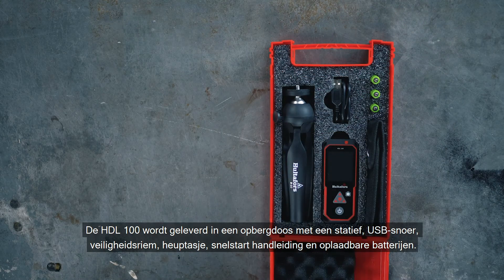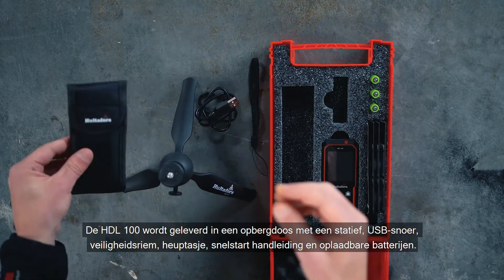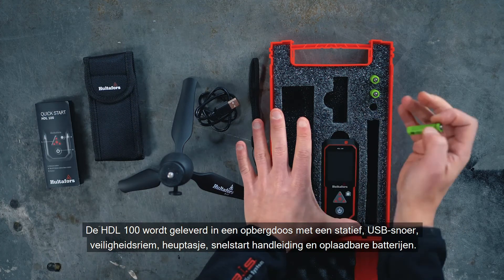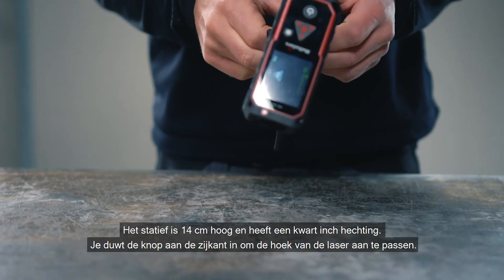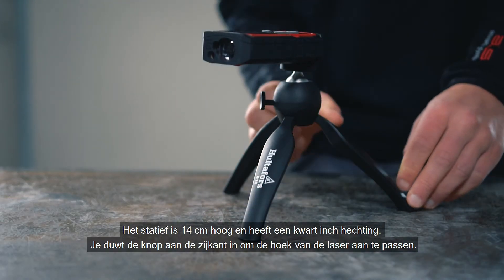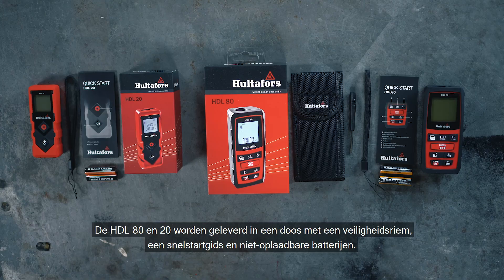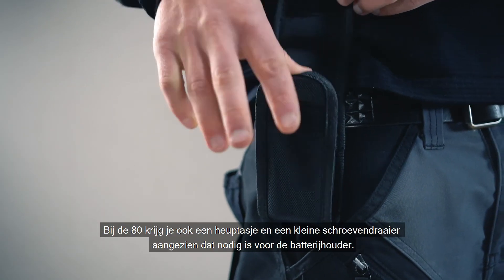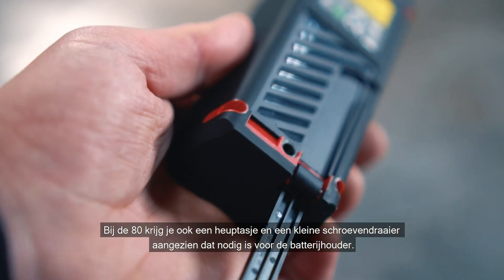The HDL 100 comes in a storage box containing a tripod, USB cord, safety strap, belt pouch, quick start manual, and rechargeable batteries. The tripod is 14cm high and has a quarter-inch attachment — you push the button on the side to adjust the angle of the laser. The HDL 80 and 20 come in a box with a safety strap, a quick start guide, and non-rechargeable batteries. With the HDL 80 you also get a belt pouch and a small screwdriver, since that is needed for the battery case.